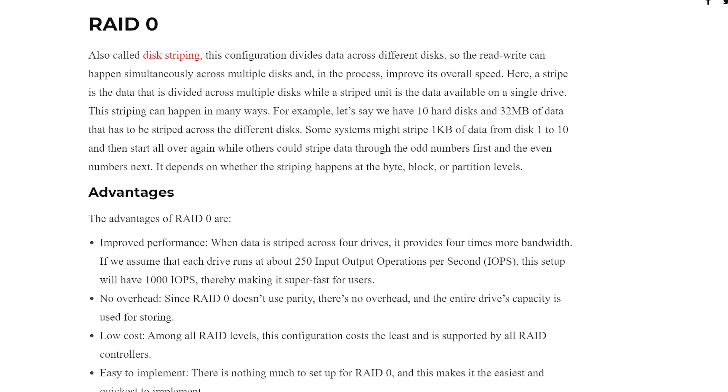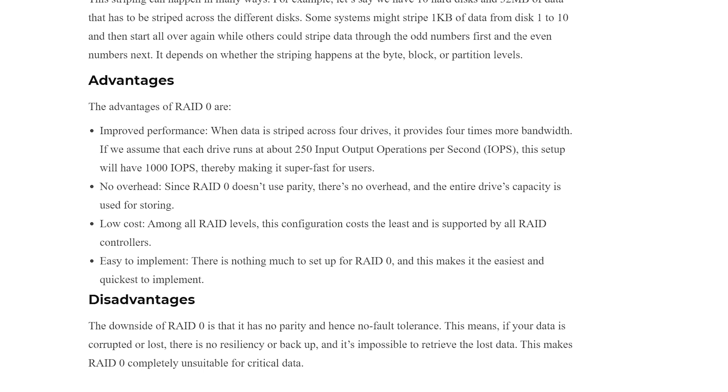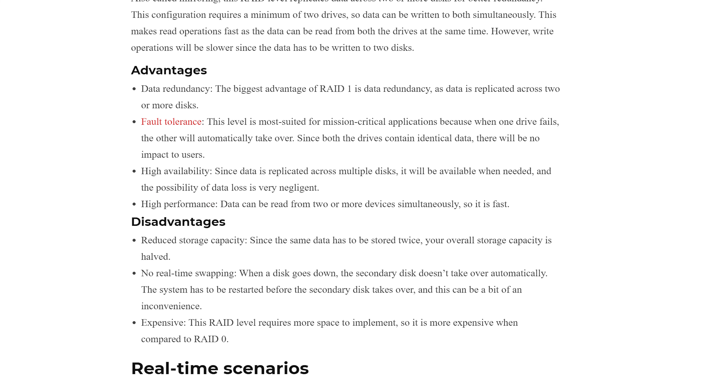RAID 0 will stripe both drives together, giving you the full capacity as well as increased speeds. However, it's going to be more prone to data loss. RAID 1 is going to mirror the drives, effectively halving your storage, but it'll give you one drive worth of failure tolerance. SPAN allows you to use two different size drives and essentially create one volume out of it, kind of like RAID 0 but without the increased speeds. And Independent will see each drive as its own drive.